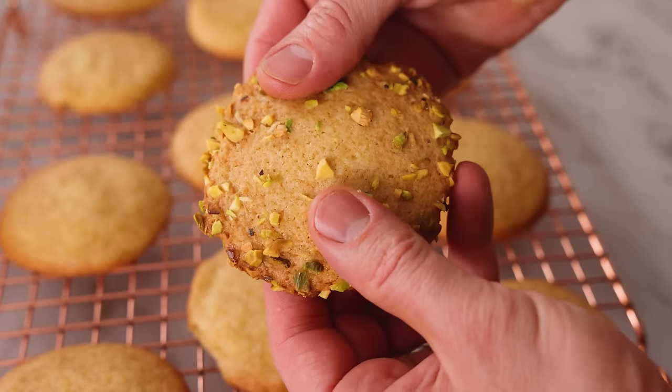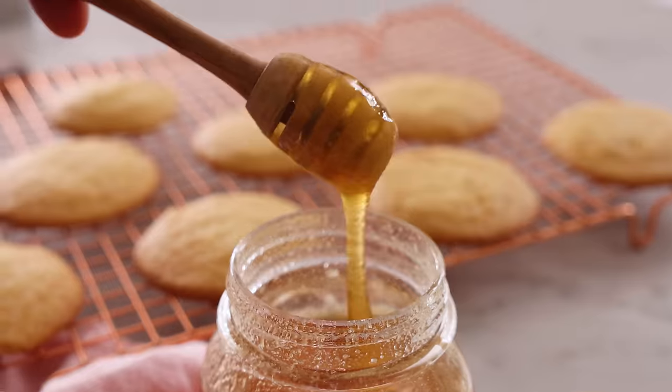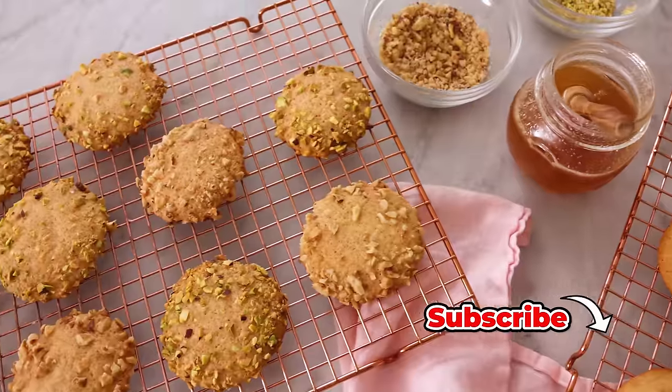Hey, I'm John Cannell, and today on Preppy Kitchen we're making some amazing honey cookies bursting with flavor. So let's get started.